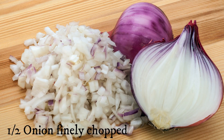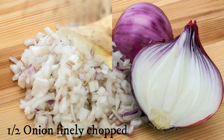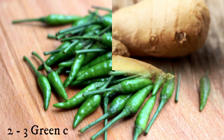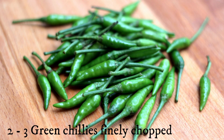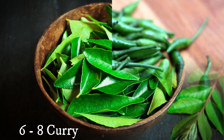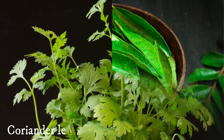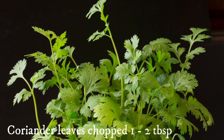Half of a small onion finely chopped, roughly around four tablespoons. Ginger finely chopped, about one to one and a half teaspoons. Two to three green chilies finely chopped, depending on your spice level. A few curry leaves chopped, as well as some coriander leaves finely chopped.